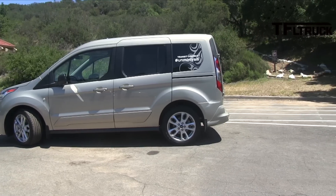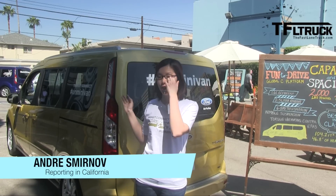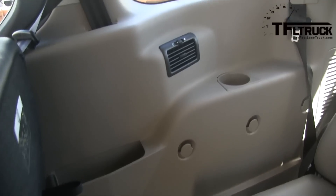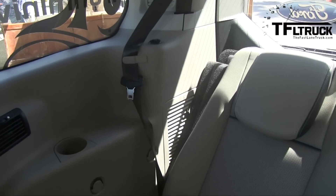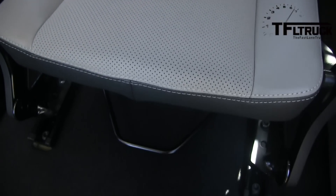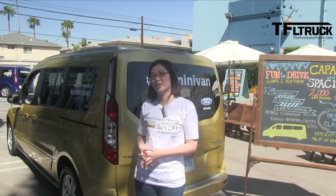I noticed that it even has a very low floor, so you can load cargo in there. Absolutely. The Transit Connect Wagon, again with the two wheelbases — the short wheelbase seats up to five, and the seats flip fold forward and you can remove them when you're not using them. On the long wheelbase, which is the one you see here, the second and third row actually fold flat, so you can put a lot of things in that cargo space and haul a lot of cargo, and also up to seven passengers.